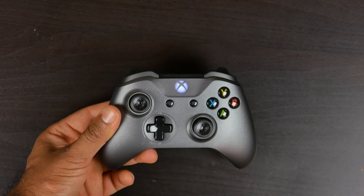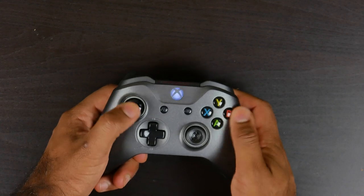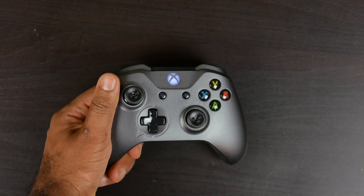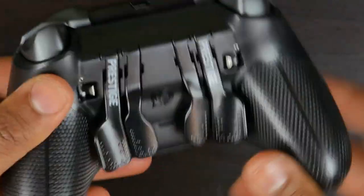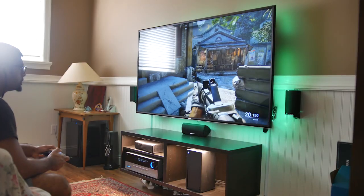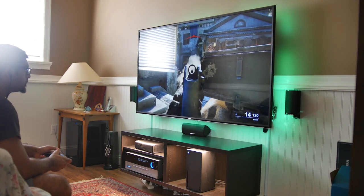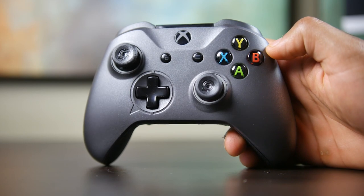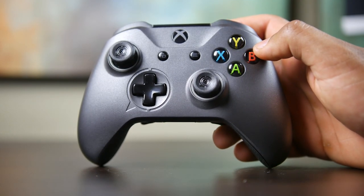The overall shape and design of the SCUF Prestige pretty much mirrors the official Microsoft controller, which is definitely a good thing since most people consider it to be an almost perfect design for a gamepad. There are some changes in terms of weight dynamics — you can take out the two dual rumble packs and get the controller down to about 216 grams versus 267 grams with those rumble packs installed. The back of the controller is lined with a non-slip textured rubberized surface which feels very secure in the hand, and the overall dynamics of the ABXY thumbsticks and D-pad are pretty much identical to the standard Microsoft controller. However, the bumpers and triggers feel a little bit different — the bumpers are more tactile, have a clickier sensation, and feel more reinforced.